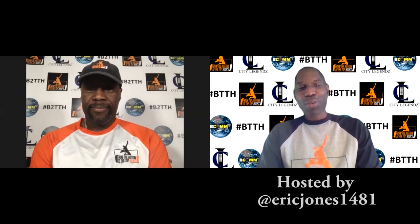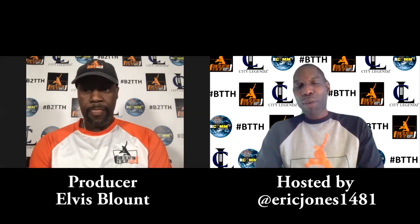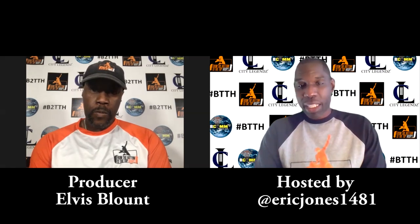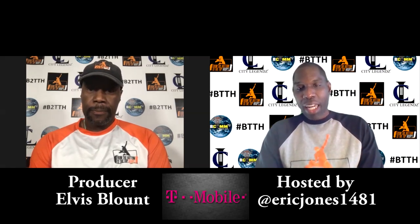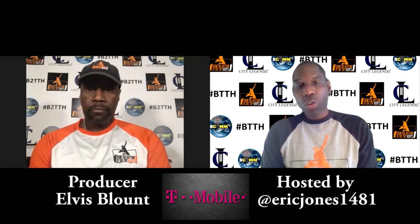Hey, what's going on? Jones, Bottom to the Top Hoops, Black Elvis, we in the building. Yes sir, we in the building bright and early on a Monday. We're excited, talking about a lot of good things. Before we do that, make sure you check us out on YouTube, Apple TV, Spotify, and all of those platforms where you consume your content.